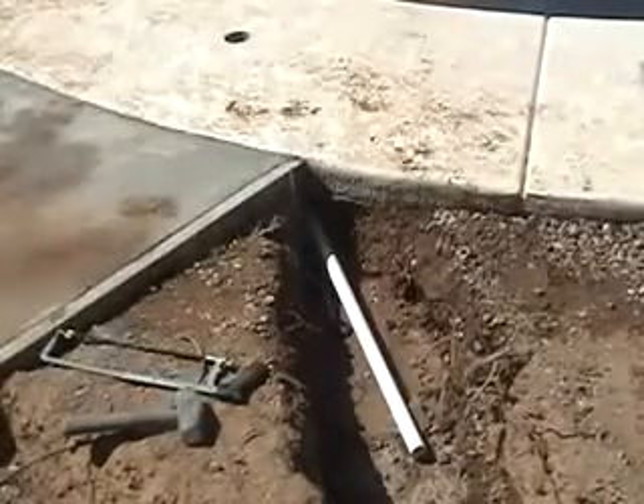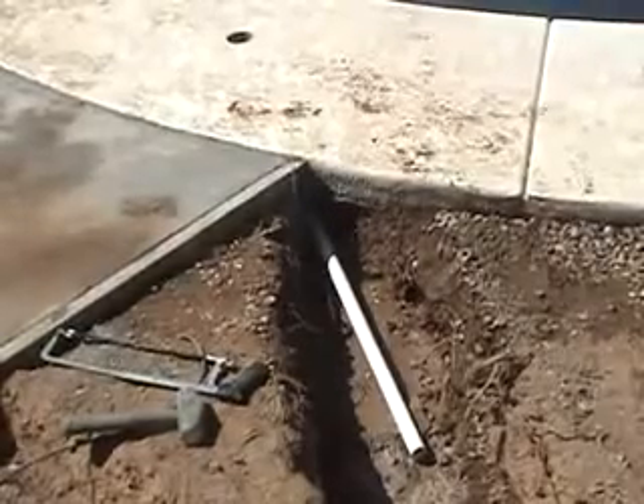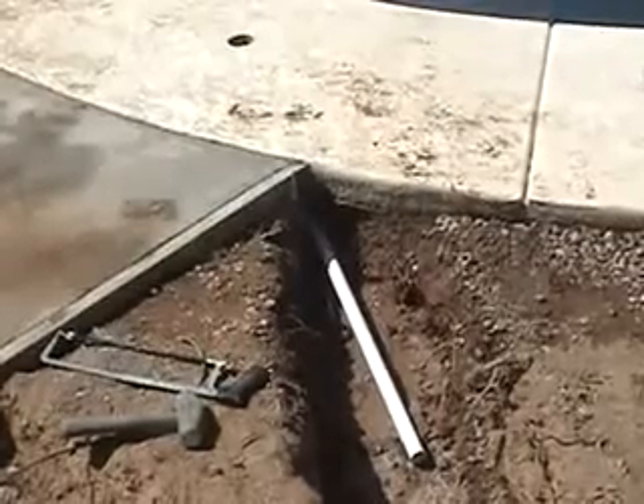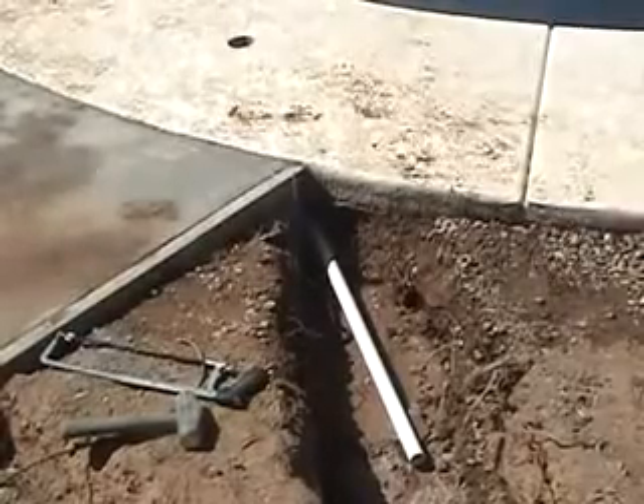Here we're looking straight down into the core hole — that's the 90 down there. We are going to reach down, prime the 90, then prime and glue the upright for the stub up, and press it into the 90. Once the glue dries and before you hook up the product to the stub up, turn on the pool pump for a moment to clear any dirt. You may also want to backfill the tunnel under the deck with good soil to eliminate any hollow spots. Remember, the size of the stub up should be relative to the product you're installing — refer to the installation manual for the suggested stub up size.